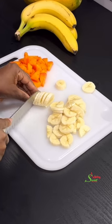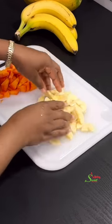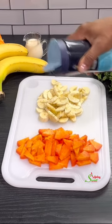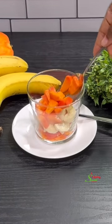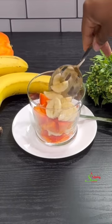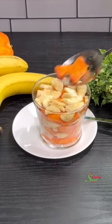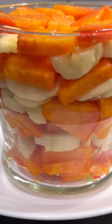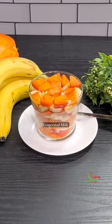Now that we are done cutting, to intensify the sweetness we are just going to sprinkle a little bit of salt over it — not a lot, just a little — and it will take the flavor to the next level. Then layer it up: some papaya, banana, papaya, banana. Just look at that — absolutely beautiful.